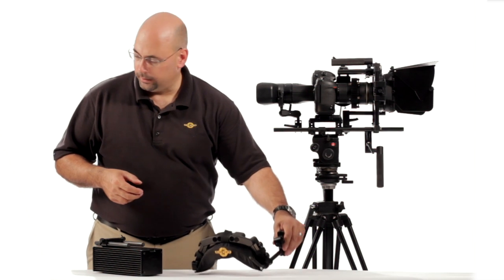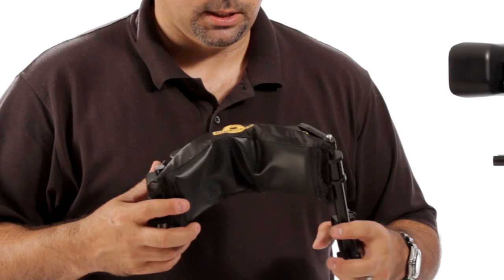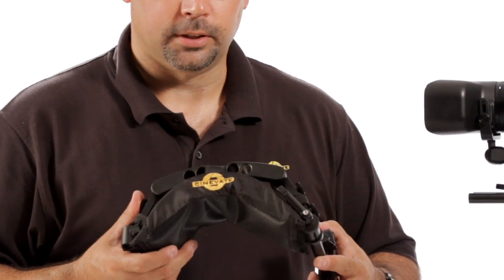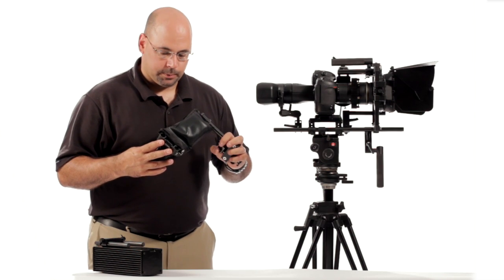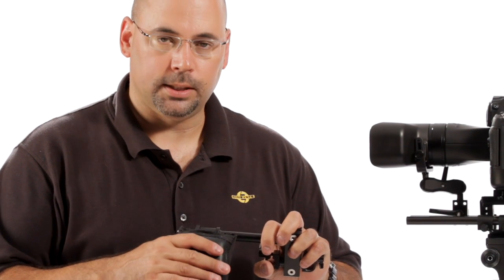First of all, we have our new shoulder pad, which — I don't know how to say this delicately — but it's a lot better looking than what we had previously. It's also made by Porter Brace, so it's made by a company who knows what they're doing. It's non-skid, really nice, and really does stick on your clothing.